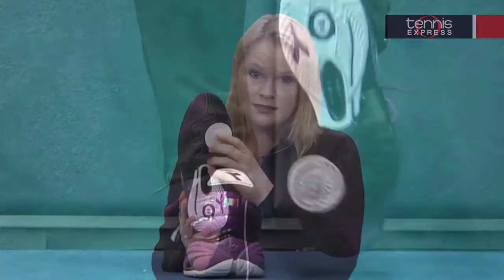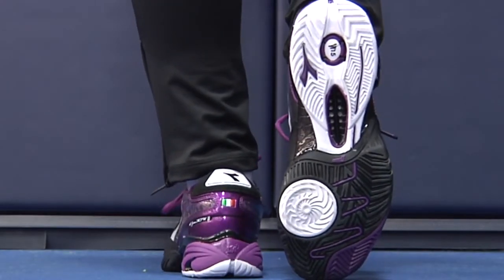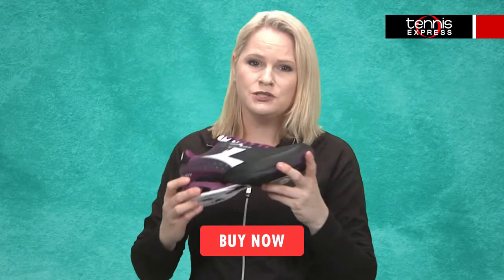The all-surface tread design on the outsole means you can take this shoe wherever you play, and the Duratec 5000 compound enhances the shoe's durability.